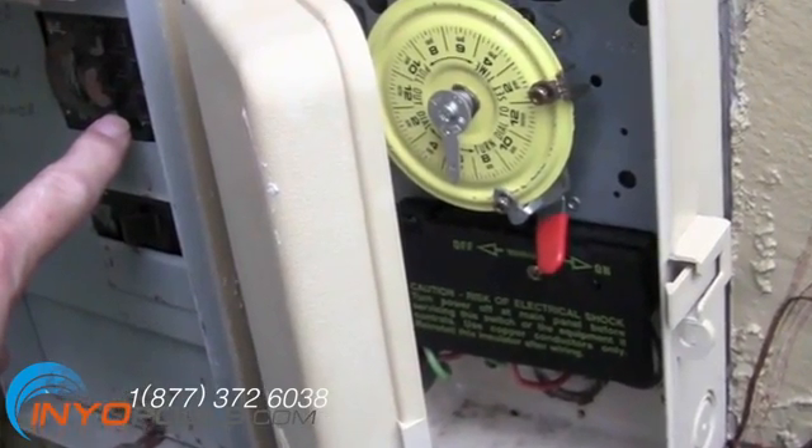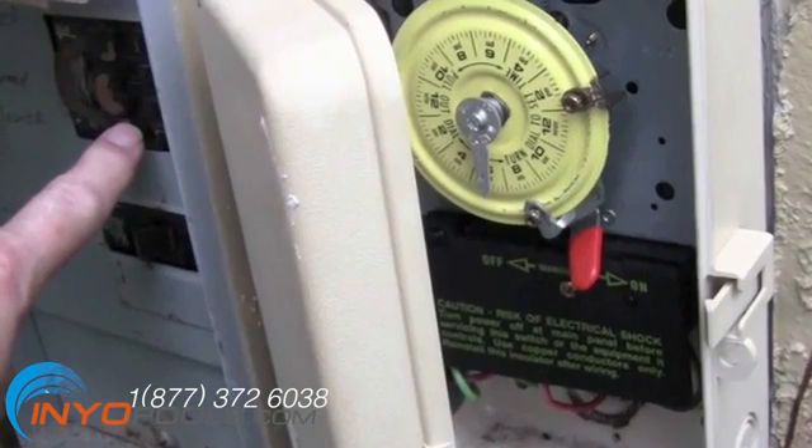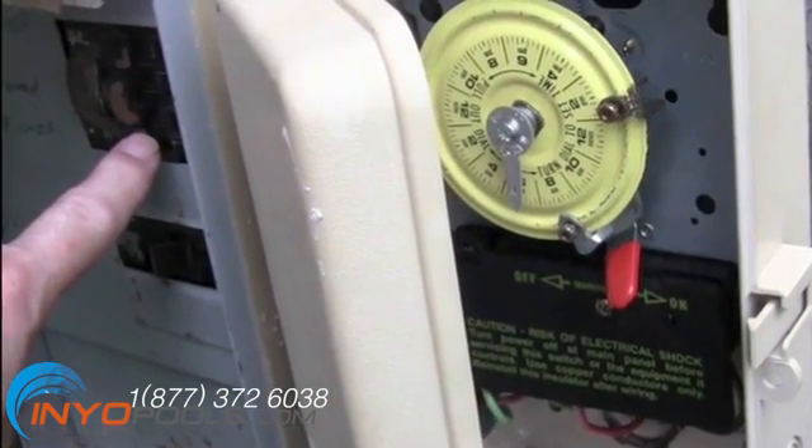Before you start wiring your pool pump, turn off all power to the pump at the breaker box.